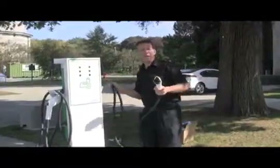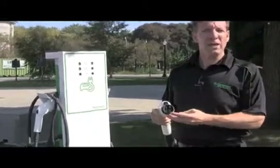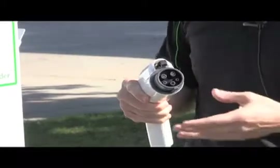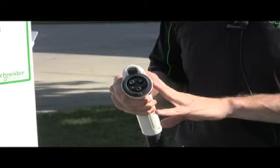This is a standard J1772 connector. This connector is standardized across all North American vehicles, so just like at your gas station, the nozzle always fits. This is the new nozzle for electric vehicles in North America.